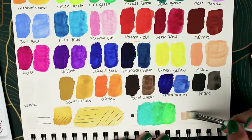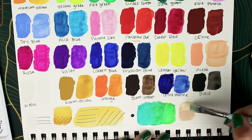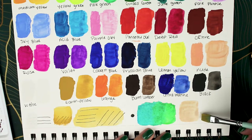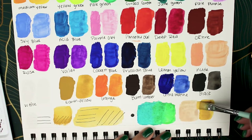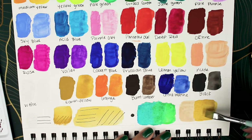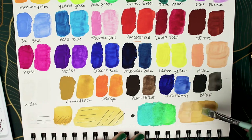I also wanted to see if nude mixed into earth yellow well, to get a nice gradient since I like both colors. By mistake I mixed in a little bit of green into the nude and it turned a grayish color. Earth yellow pretty much overtook the nude and blended in really well, but it basically just looks like earth yellow.